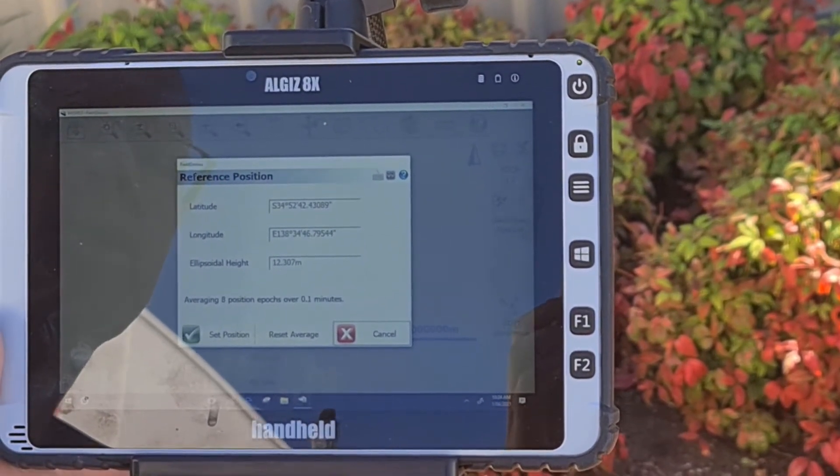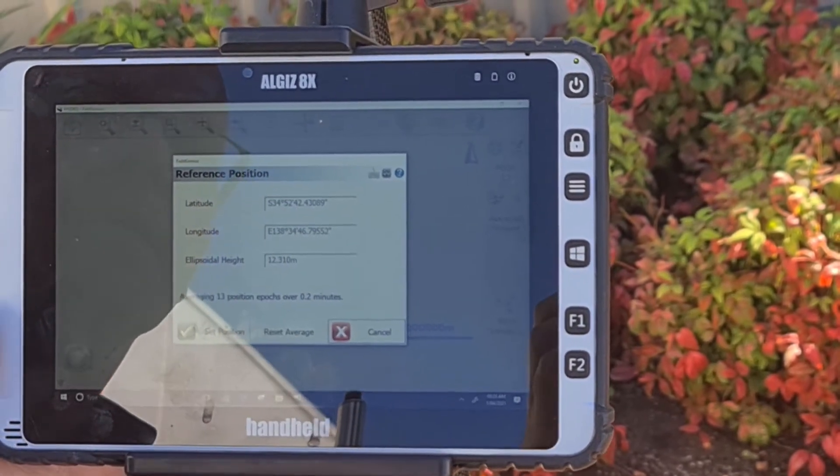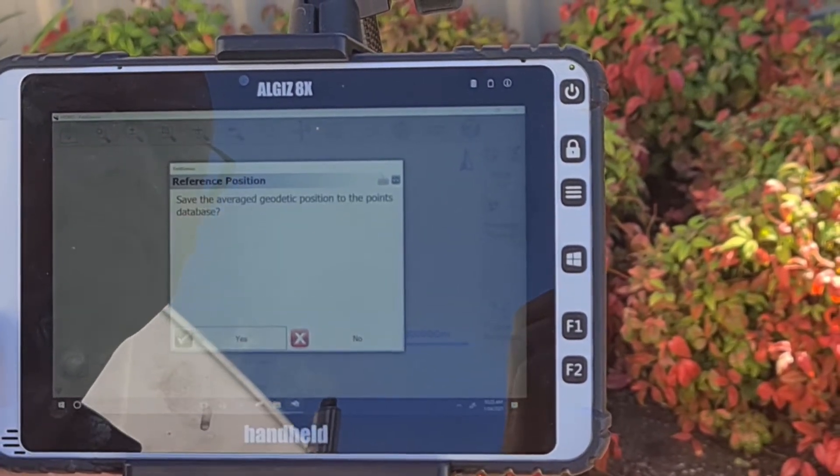You then click Start Reference. You need to leave this for at least a minute to let the reading stabilize. You then press Set Position once you are happy with the position.